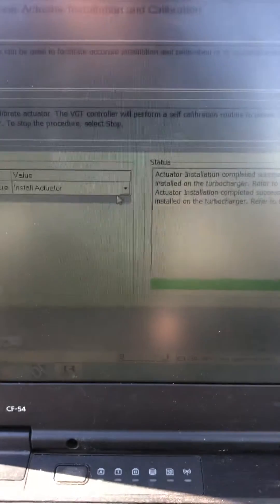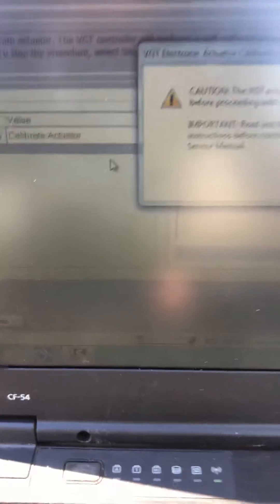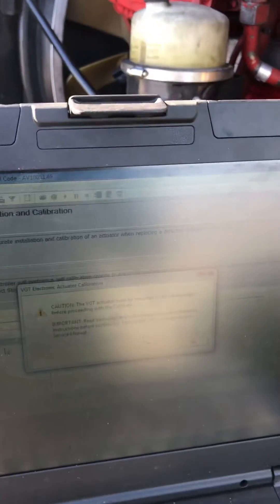We're all good. So next we're going to go over here and go to 'Calibrate Actuator'. On this one you're going to need to mount the turbo — the VGT actuator — on top of the turbo housings, and then you'll proceed.